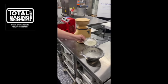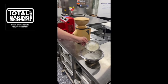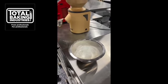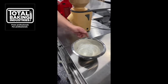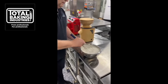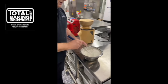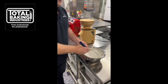We're now adding the cornstarch, the gum, and the salt. We'll just blend those together — it's just to ensure that everything's a homogenous blend as it's going through the pasta machine.